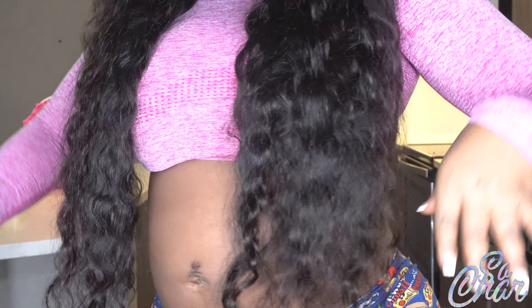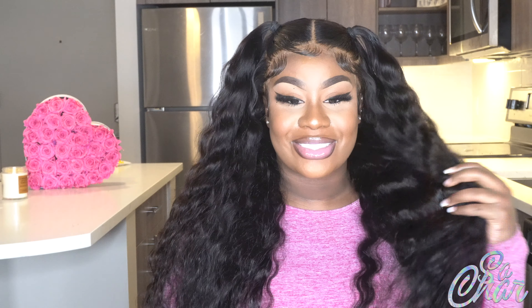I did have to bleach the knots, but I did not pluck the hair at all. I bleached the knots, applied the wig, started my baby hairs, and did zero plucking. It's safe to say you do not have to pluck this hair — it is definitely pre-plucked. It looks so good, I feel like a doll. This crimped pattern — it really does make me look like a doll.